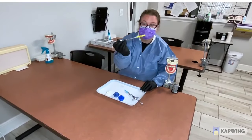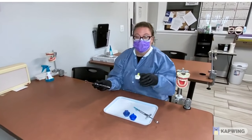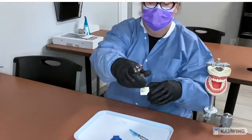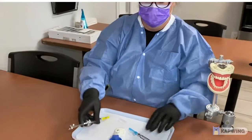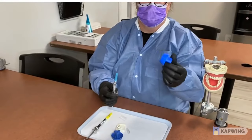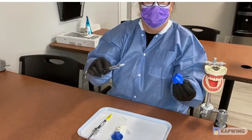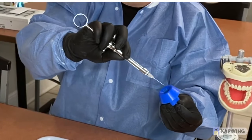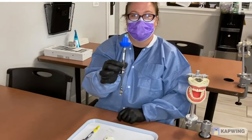You have a needle capper that helps you get the cap right back on nice and safe. There are also these little blue needle cappers — once the needle is off, if it were to accidentally poke you, you're safe. It helps keep everybody safe.